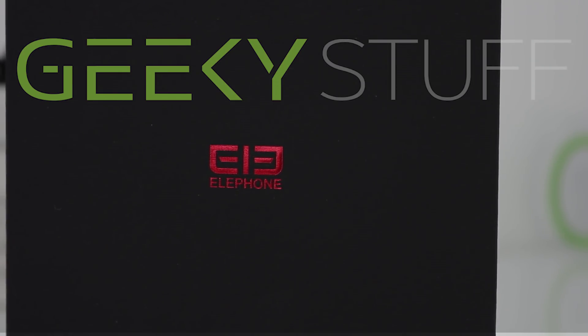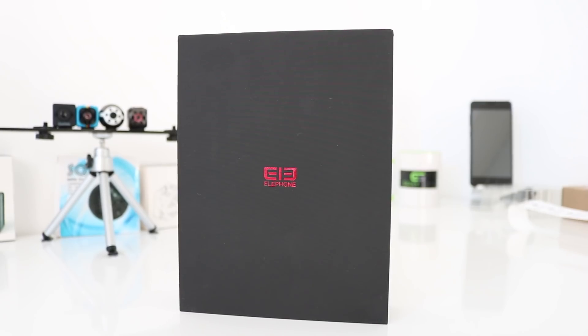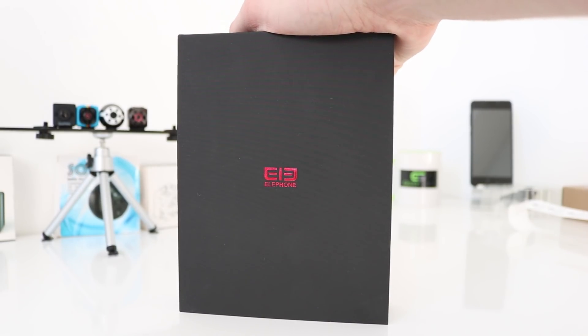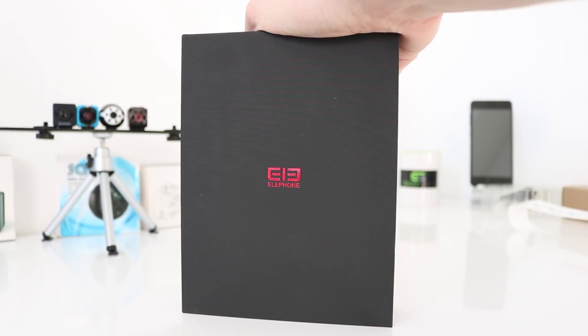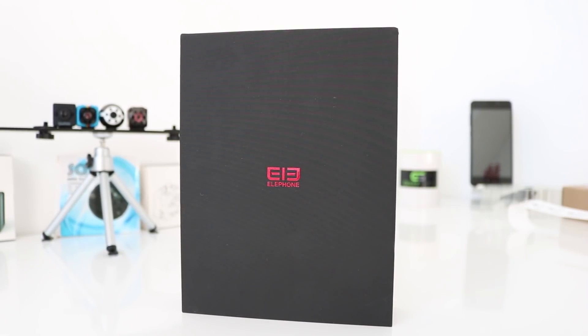This is it guys, the Elephone U Pro. Two huge aspects of this smartphone stand out a mile. Elephone have gone down the Qualcomm route and chucked in a Snapdragon 660 chip, which is absolutely great, but it does increase the price. The other feature is the curved screen. I'll go into more detail about specs in a moment — let's just get it out of the box.